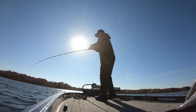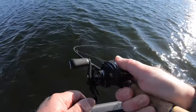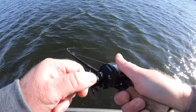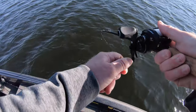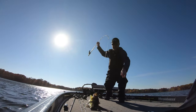This fish hit it right when it hit the bottom. I just hit spot lock and it's gonna hold us there. Not super windy, but still — to be able to stay in that same spot is perfect. You can see this is a really solid largemouth. Really good way to start the day.